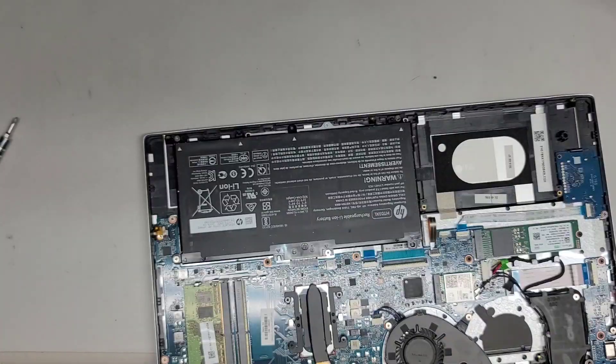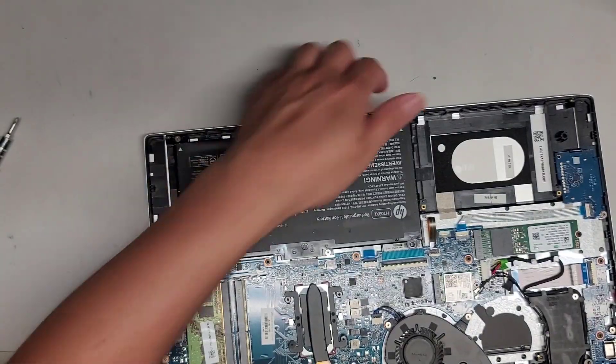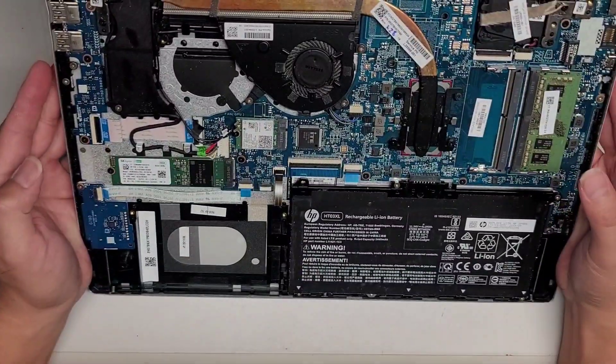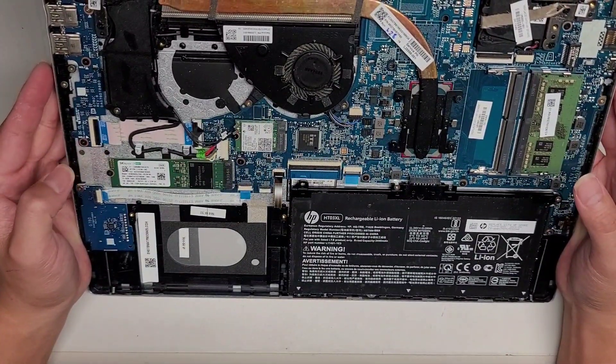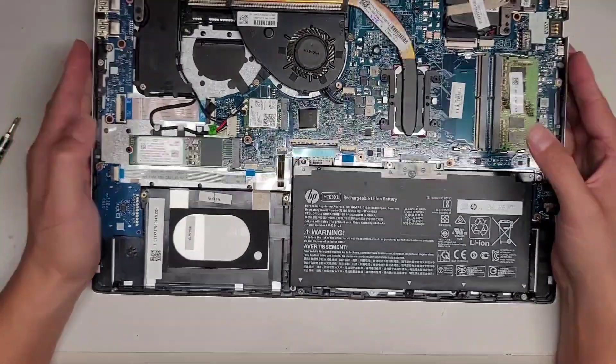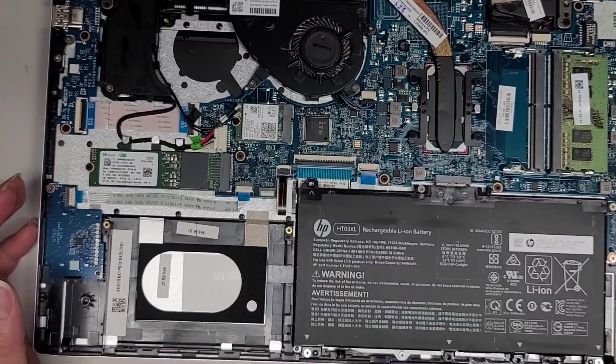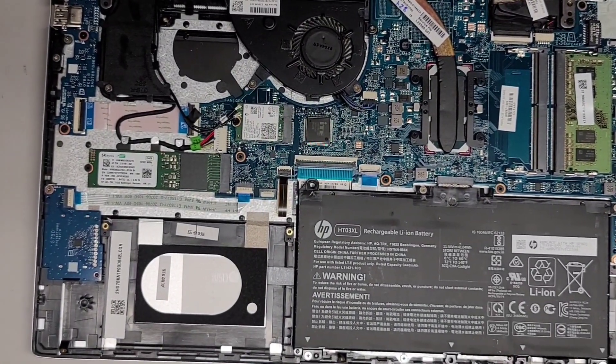I'm going to clean the dust off in here and on the fan. As you can see there's an M.2 — this looks like a PCIe NVMe SSD. I'm not going to show how to remove everything because the main thing here is I just need to replace the screen.